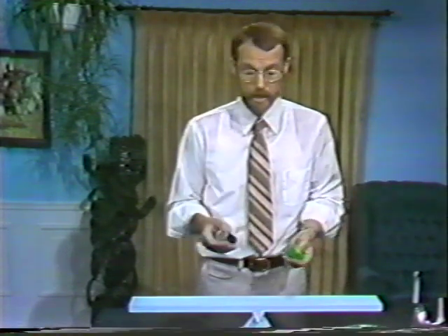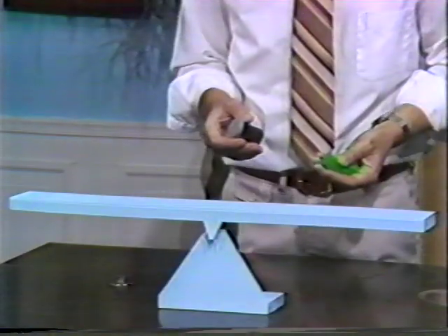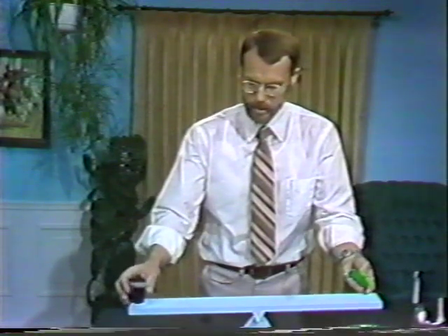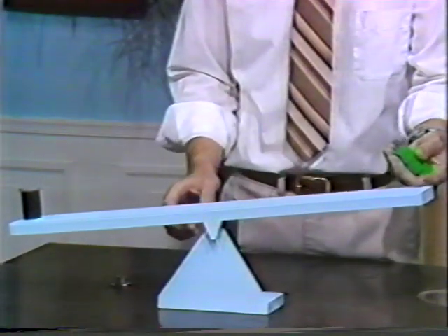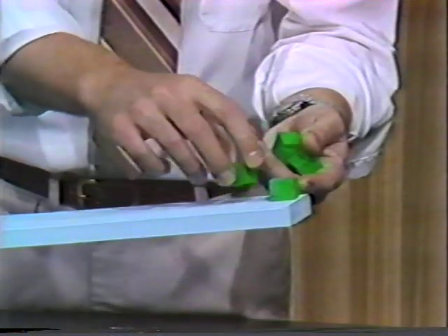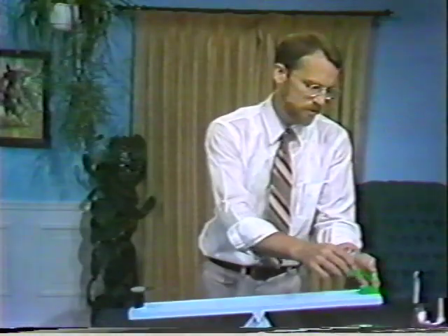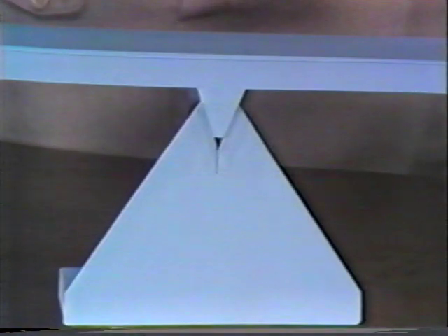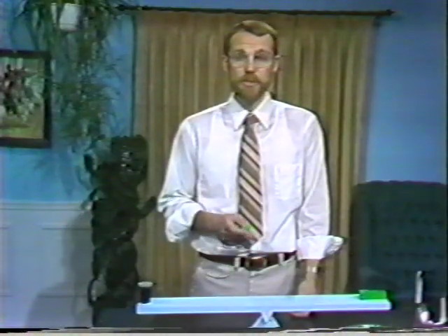First, make sure the balance balances to start. Add the unknown, which immediately unbalances things. Then add known blocks on the other side. It looks like the unknown has a mass of three blocks. Measuring mass involves comparing unknowns with known standards.